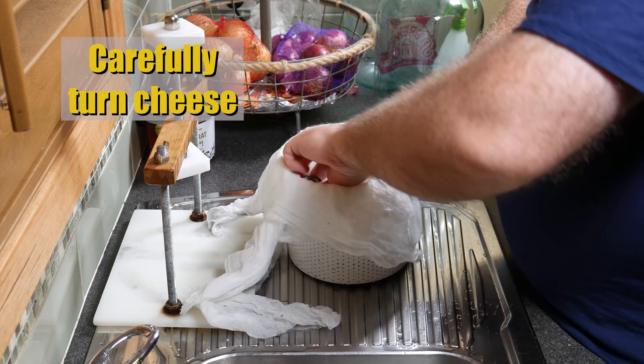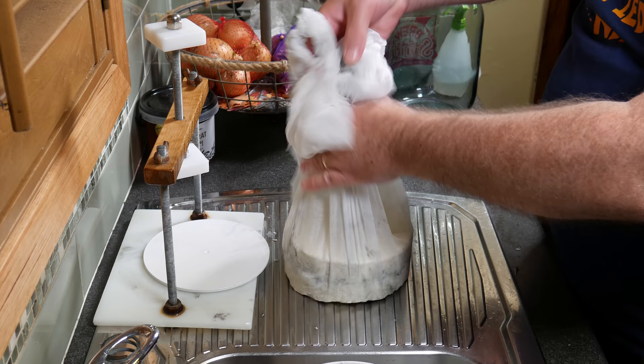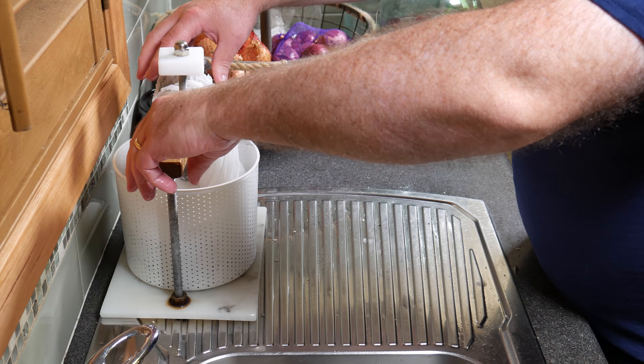After the initial pressing, take it out of the press and gently turn it over — it is very fragile at this stage. You can already see the ash line, which looks pretty cool. Apply a little more pressure this time: 11 kilograms or 25 pounds for one hour. With my press that means the spring is about half closed.